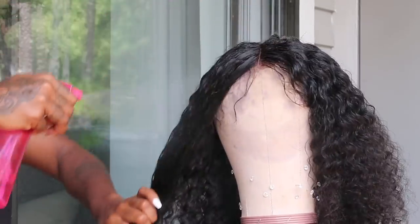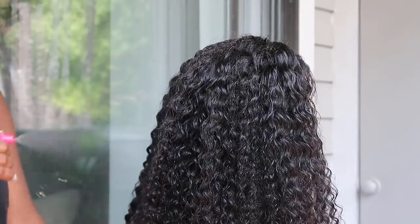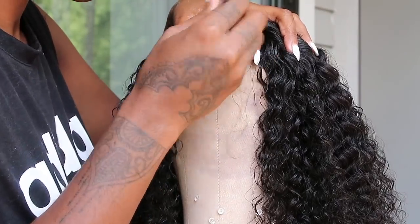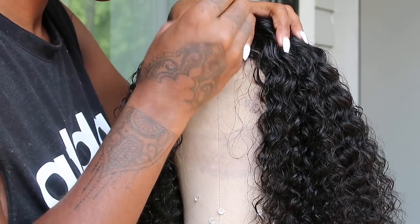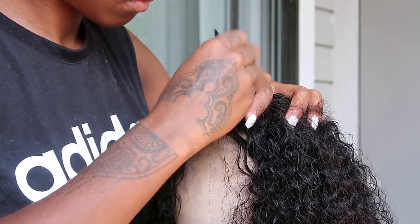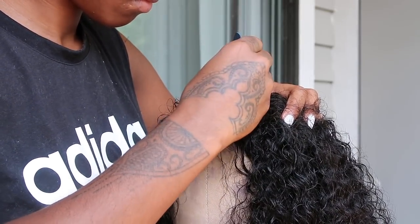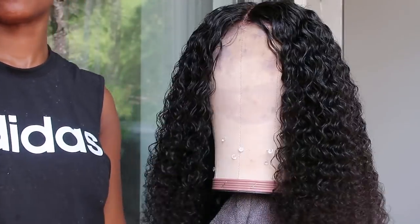It's always good to wet down each side of the hair so that the hair can stay still and lay down flat. But look at how this curl just curls down — every time you wet it, it just comes back to life. I love it! So here I'm just plucking the middle part to give my part a little more natural look, not so wiggy.